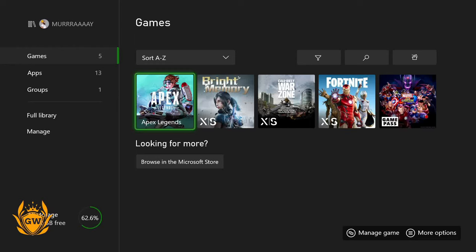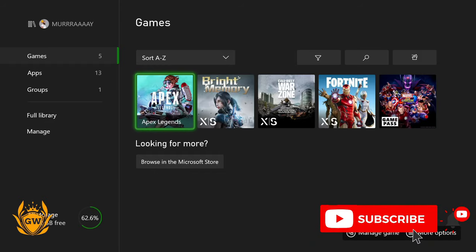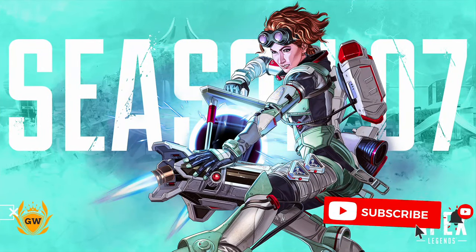What's up Xbox fam? Welcome to today's video where we're going to test out Apex Legends running on the brand new Xbox Series S. I've just downloaded this, I've not had it running at all, so there'll be no quick resume or anything like that. Let's press A and see what happens.